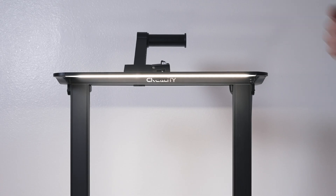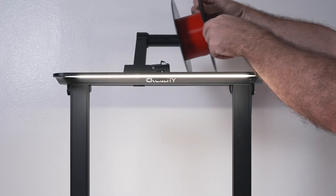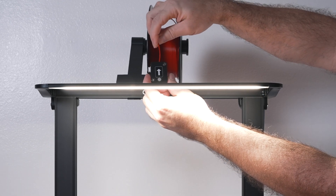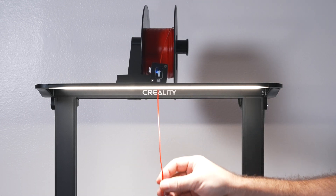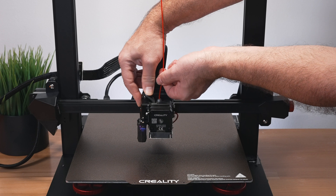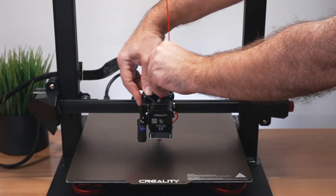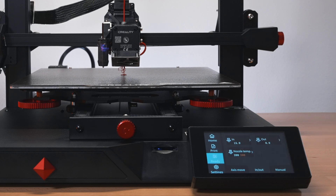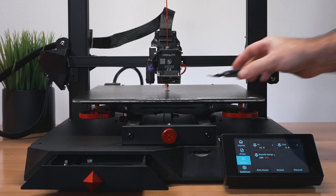Preheating PLA, we'll load the filament. Snip the end on an angle, sit it on the spool holder - which has its own bearing - then go through the filament detector, which lights up blue on the inside. Down to the extruder, just push on the lever and feed it all the way down. You can push it yourself, which isn't hard at all and it will purge out the bottom, or click In/Out and choose 15 millimeters to purge that amount automatically.